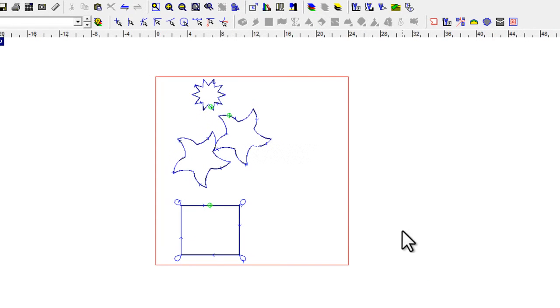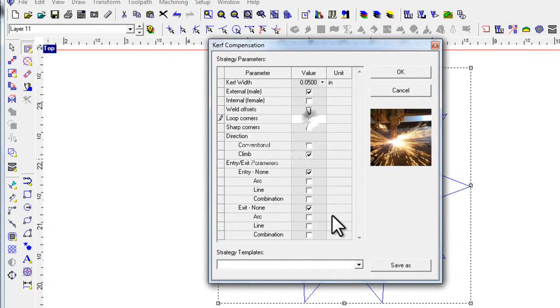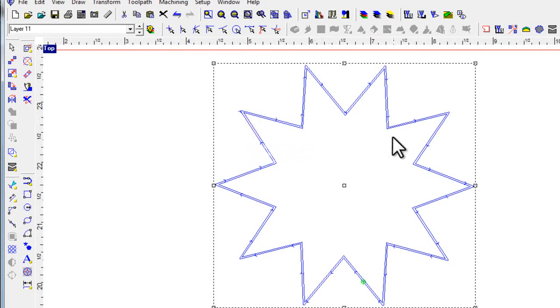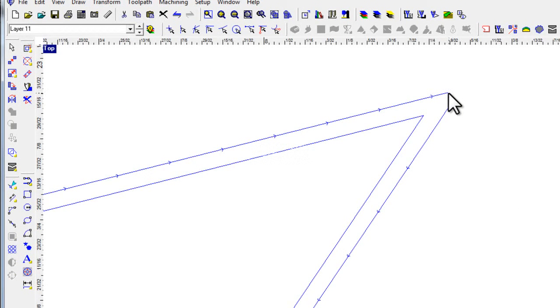Let's go back up here, select this, delete the tool path, zoom in, and show you the next one. Let's switch off the loop standoffs. Now, sharp corners — this is another thing for controlling how your machine cuts, and it needs specific parameters to do a successful cut. With sharp corner switched on, you can see that EnRoute has applied a flat at the top there — it's going to go up, then straight across, and then back down. For some machines and some cutting operations, this is going to be important.